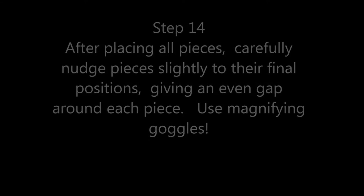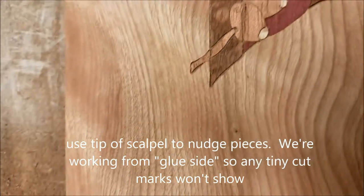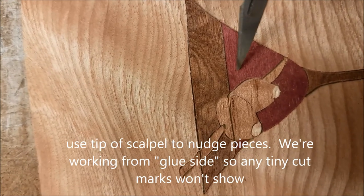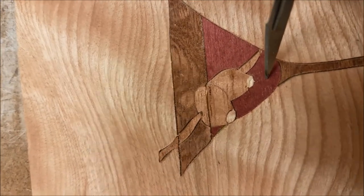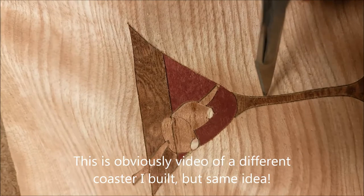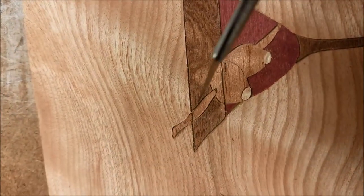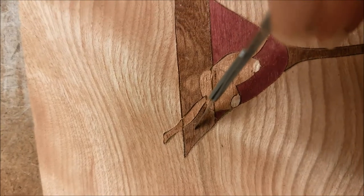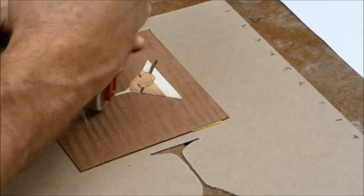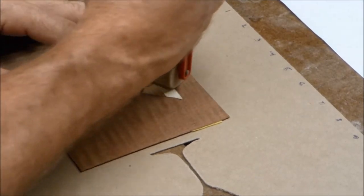Once all pieces are in, carefully inspect with magnifying goggles and nudge the pieces to spread that tiny gap evenly around each piece — it'll be less noticeable. Use forceps to push pieces ever so slightly. Now that everything is positioned, press the pieces firmly into the tape to keep them from shifting. I use a little roller and roll it firmly to get everything tight.